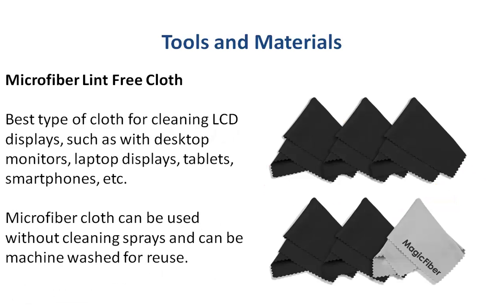Here's some microfiber lint-free cloth. These are great for cleaning your LCD displays — if you wear glasses you probably have a little piece of this already. You can use them for your smartphones, your laptops, your tablets, and you don't necessarily need cleaning sprays with them, and they can be washed.